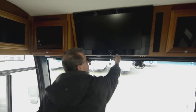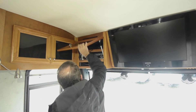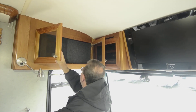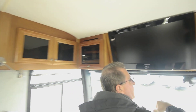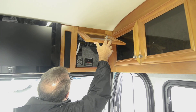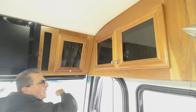Flat screen TVs — looks like original equipment. 2008 was kind of the beginning of that stuff. Your TV connection and some storage over here. All hardwood cabinetry in this product. Here's your gen start energy management system, Magnum inverter, thermostat, leveling system, and slide controls all right there — easy to get to.